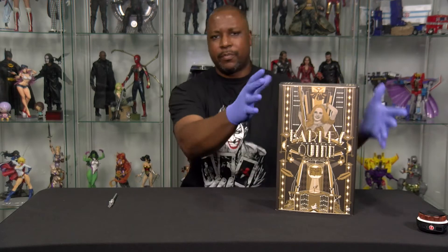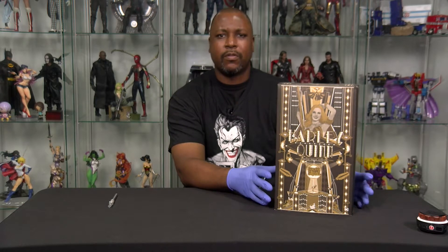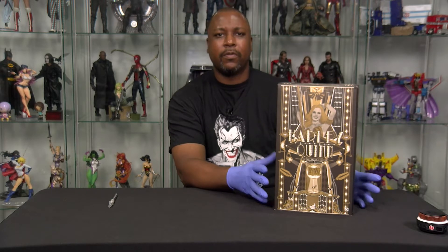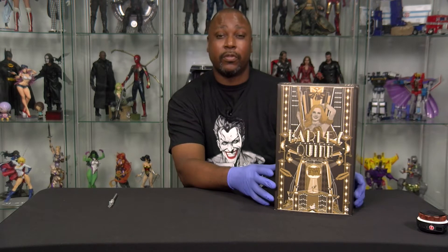So, back to Hot Toys again this time around. Now, you guys are usually used to seeing these in a brown shipper box because I ordered them directly from Sideshow. This time around, I actually picked this one up locally. During this crazy pandemic, some of the stores thankfully have opened back up for appointments only. My friends over at Warp 9 Comics over in Royal Oak, Michigan — awesome, awesome comic book store.